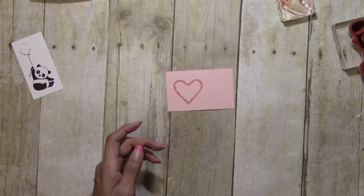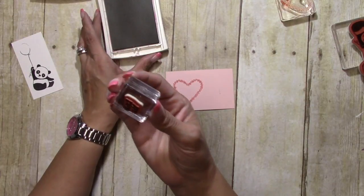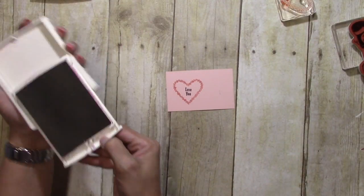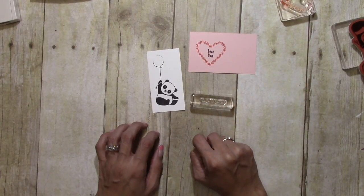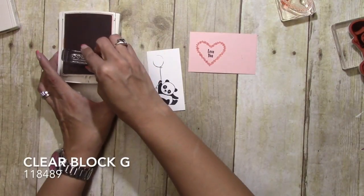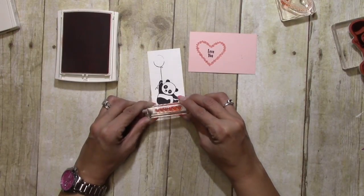Now we're going to come in with the 'Love You' stamp — that's on Block A — and we're going to be using Rich Razzleberry for this one. We'll put it right here in the center, just like that. I think we will also use these hearts in the Calypso Coral — they're on Block G — just a small border at the bottom.